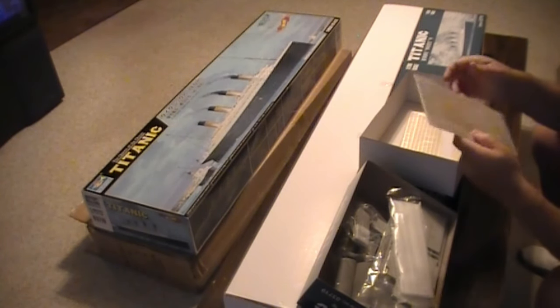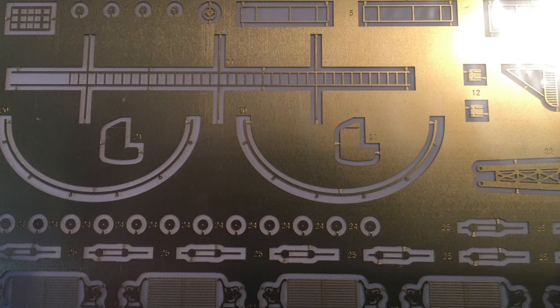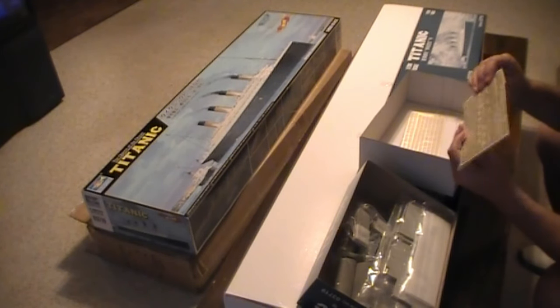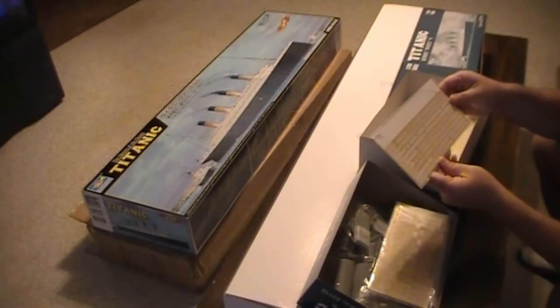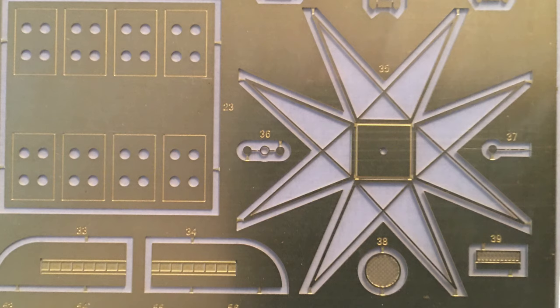The reverse side has more of the same — it shows the little benches, you can make the little benches. More window frames and more ladders for the smokestack. Beautiful. There's another photo etched section that looks to be the handrails. The other side has what would appear to be the formation of the compass platform, I think, or observation platform.